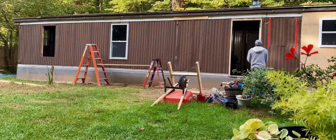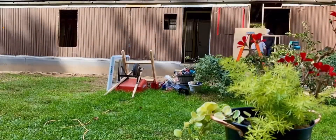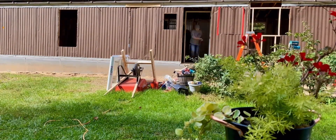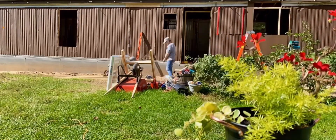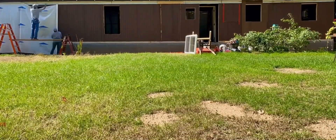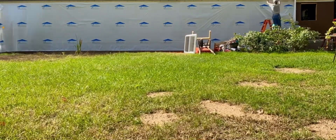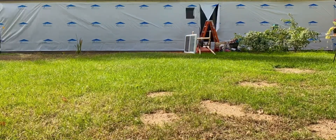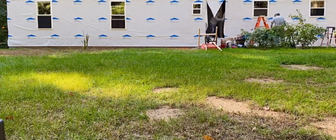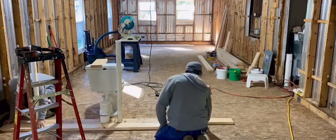Once we were finished with that, the weather was allowing us to do the siding. We're preparing the east side of the trailer, relocating the window on the right to make sure it's centered above the kitchen sink, then removing the windows and doors. We started the wrap — we were fortunate it wasn't windy that day and were able to get the wrap on really good and tight, which is essential. Then you cut out the window and door openings and put the windows and door back in, which is the way to do it. Once we did that it was pretty airtight.